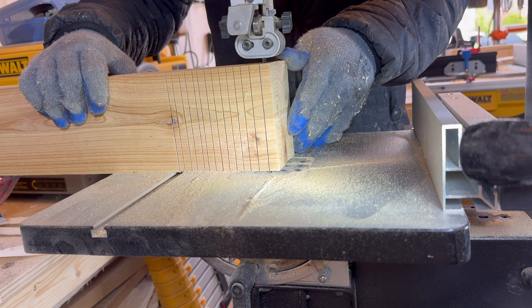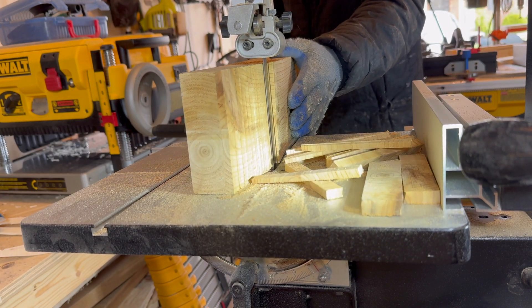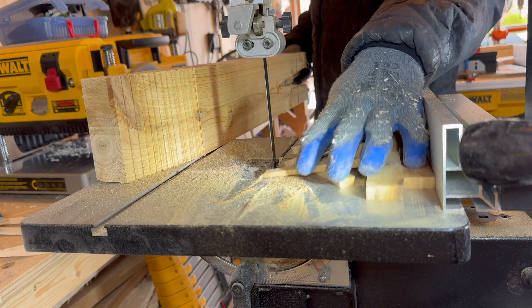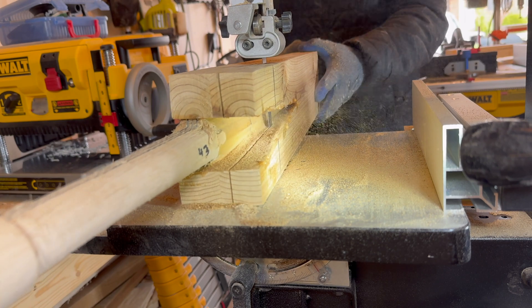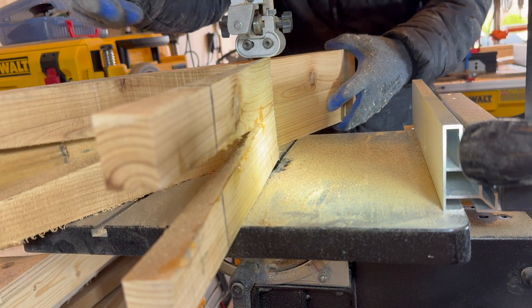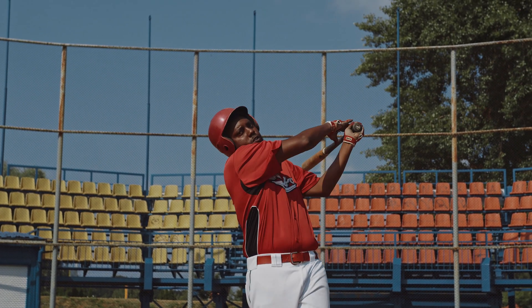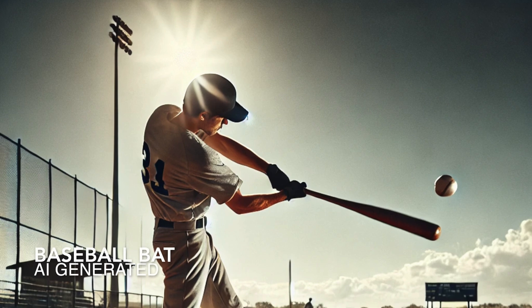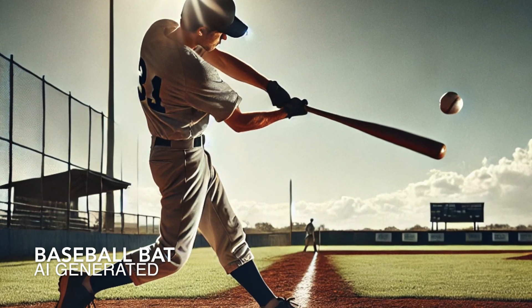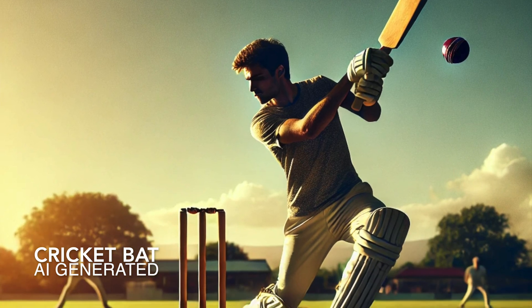To get a better perspective, I looked into baseball — the most similar sport to cricket. Baseball bats are made from maple, ash, and other hard woods, and unlike cricket bats, they don't use a cane handle. Yet both sports involve hitting a hard, high-speed ball. If English Willow is the best for cricket, wouldn't similar principles apply to baseball? That got me thinking: is Willow really the best wood for a cricket bat, or is it just tradition?